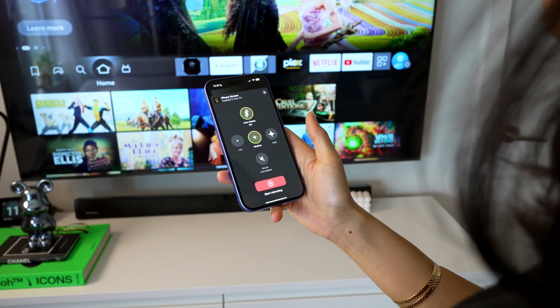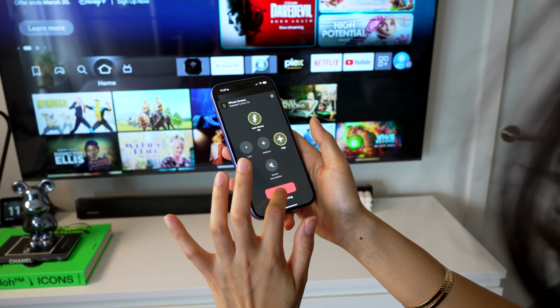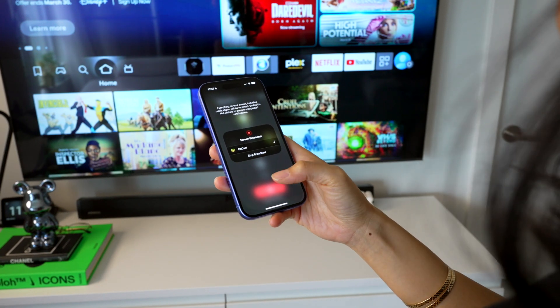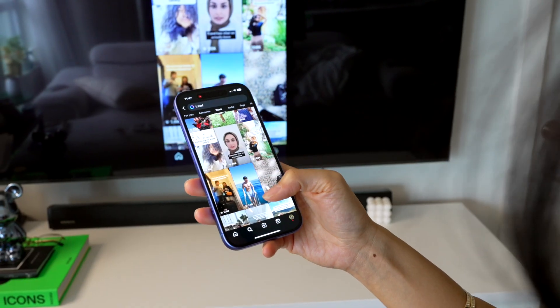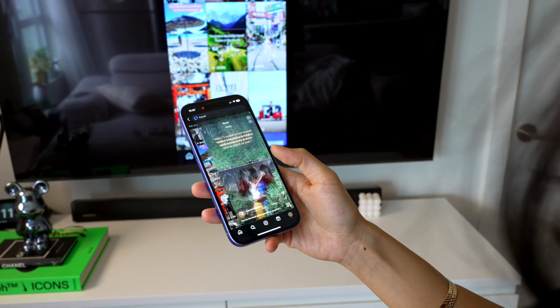Now let's perform screen mirroring. Just tap Screen, adjust the image quality and other settings if needed, then tap the big red button. A system window will appear — tap Start Broadcast. That's it. iPad and iPhone screen mirroring starts on your big screen. You can stream reels or shorts, play games, or even showcase presentations directly from your phone.